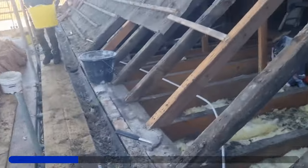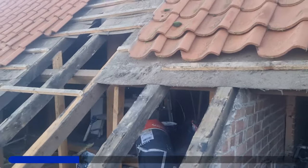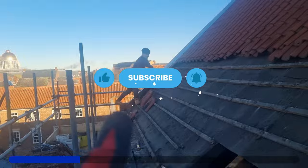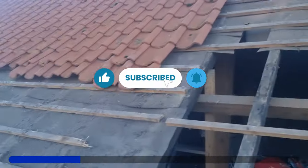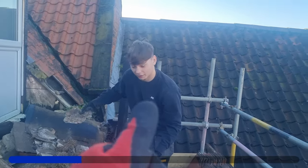Subscribe if you want. So we've got this off now. The lads are getting the last few tiles off - good lads. We've got another new boy here, Bailey. Pretty strong, right matey?